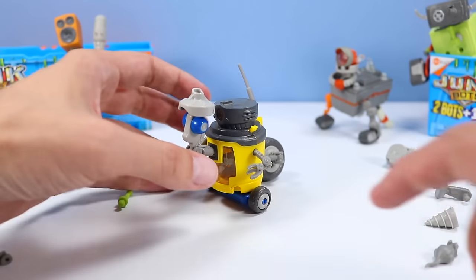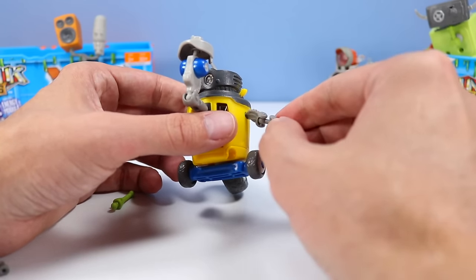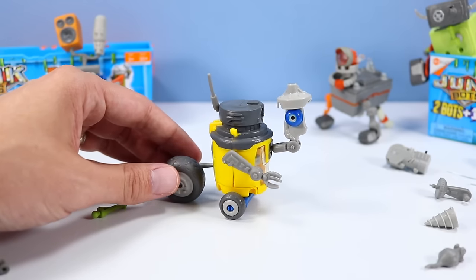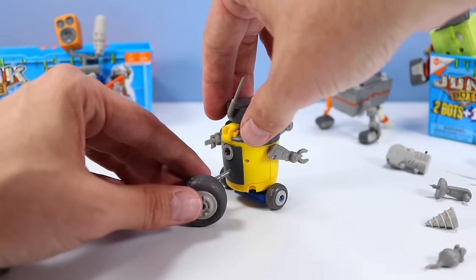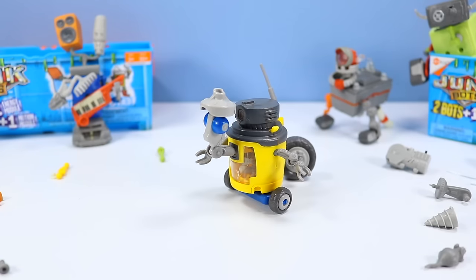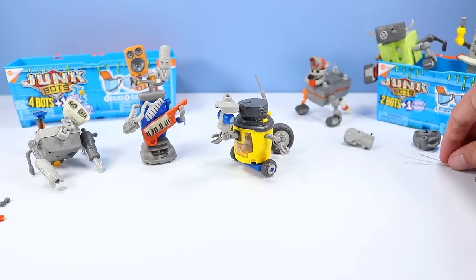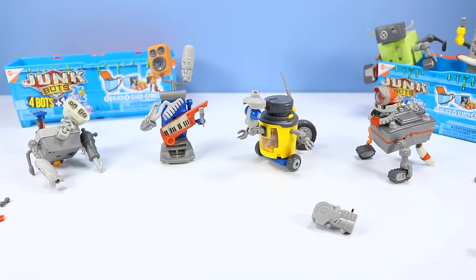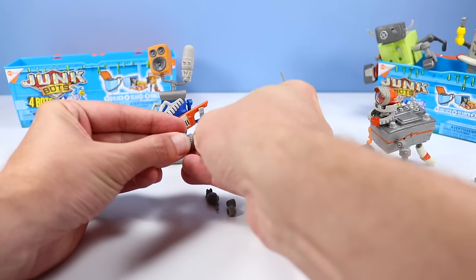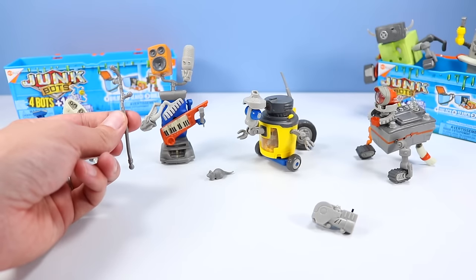Finally got Turbo going. I had his hoverboard piece across the table and didn't notice it, so I was having so much trouble. You'll find that many of the ball joints - some will be super tight, some might be a little loose. You just gotta work with them a little bit. This back wheel gives it stability because the front two wheels will tip over without it. Very nice Junkbot - the yellow is so vibrant on him. With that we have built our four main Junkbots. For $20 on the four pack, quite the deal. And there's still all sorts of extra pieces - I didn't get to the drill piece. There must be another Junkbot that uses this as their primary weapon. I love the little mouse piece.